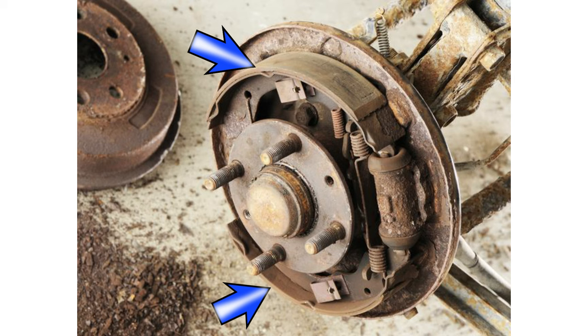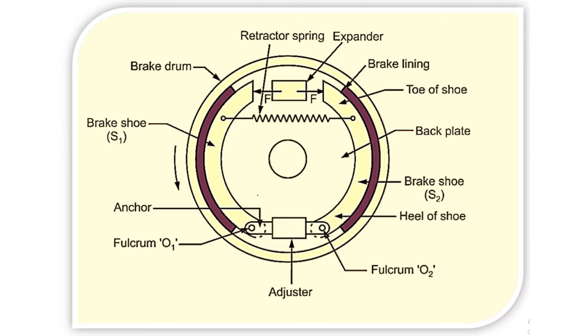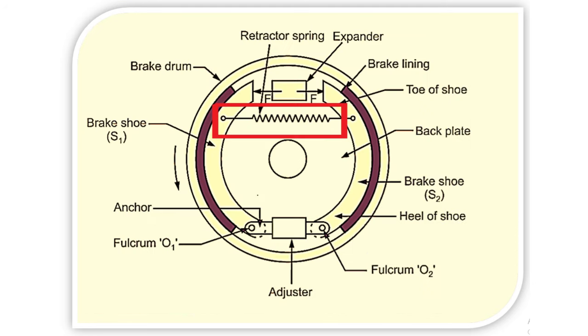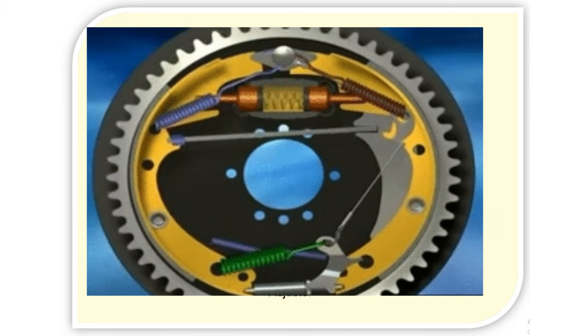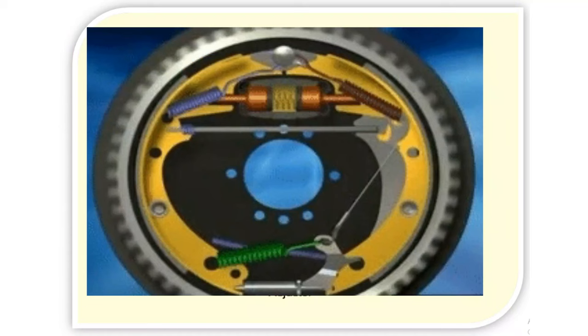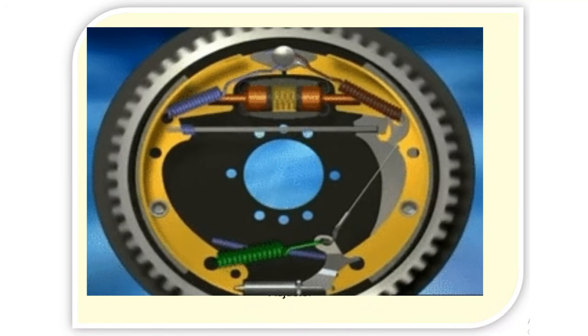Friction linings are mounted on the brake shoe. Asbestos and ceramic materials are mostly used as friction lining materials due to their characteristic of high resistance to wear. One or two retractor springs are used to keep the brake shoe away from the drum when the brakes are not applied. The brake shoes are anchored at one end, while on the other end a force is applied by means of a brake actuating mechanism — which may be mechanical, hydraulic, or pneumatic — to force the shoe against the revolving drum, thereby applying the brake.